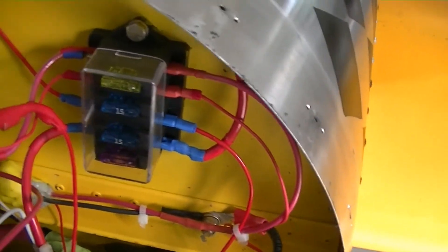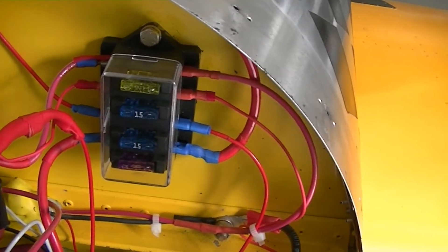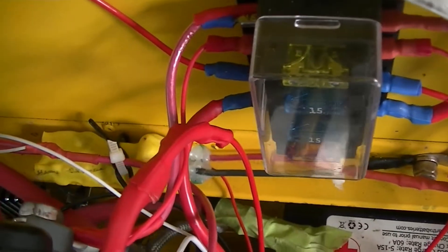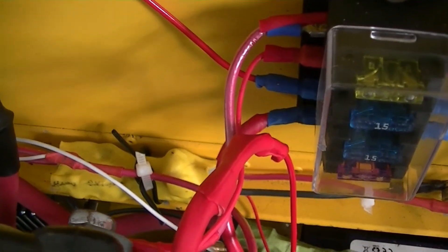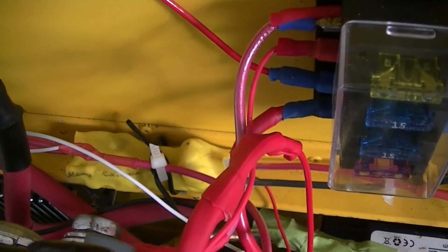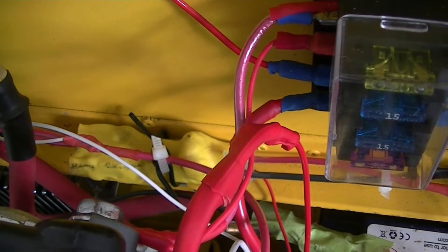The main fuse box includes fuses for the main avionics bus, the starter, and also a solid-state electronic ignition switch. Basically that allows you to use a standard ignition switch — left, right, both — to switch the magneto and the electronic ignition.